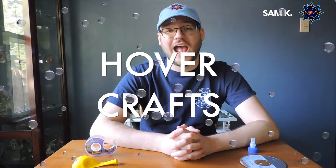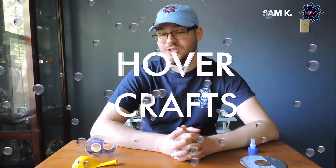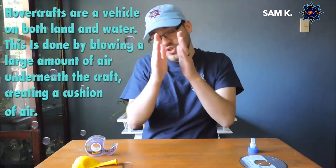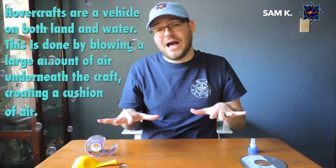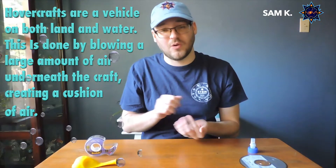Hovercrafts are actually real vehicles, real things. They're also called air cushion vehicles because the way they work, they have a large fan that actually pushes and blows a whole bunch of air underneath the body of the vehicle, which makes a cushion of air that they actually float on top of.